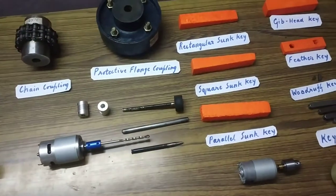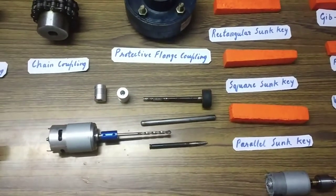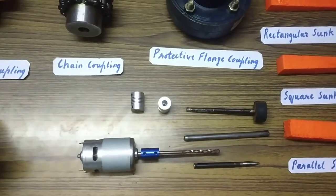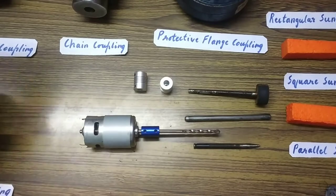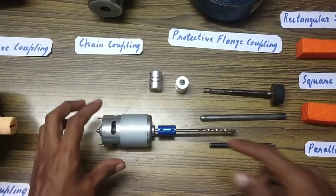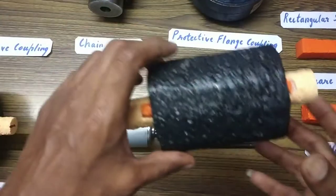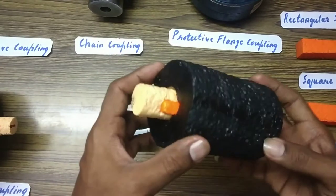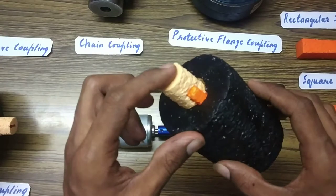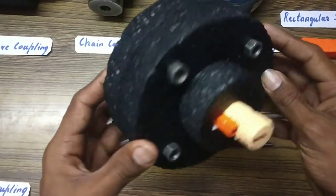Good morning everybody. In this video we'll be discussing the parts of couplings. In the last video we discussed the muff coupling; in this video we'll go through the other couplings. As discussed previously, a coupling is a unit used to connect two shafts. We saw details about the muff coupling or sleeve coupling, including the key and the shaft. Now we'll go through the details of other couplings.